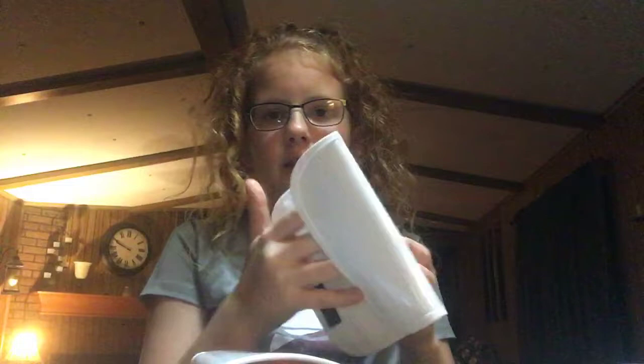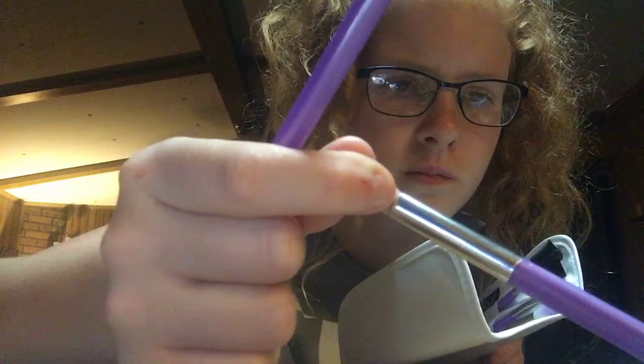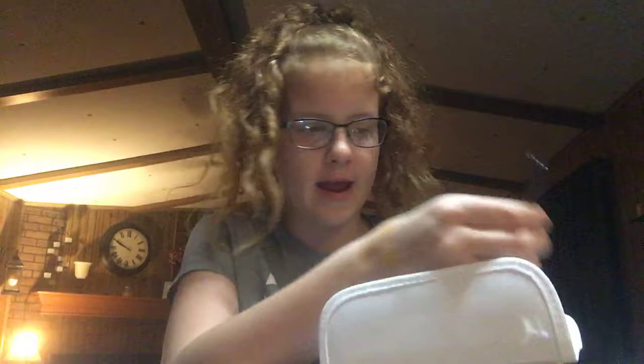So we have all those and it comes in this nice velcro roll. The next set has a foundation brush, a powder brush, another crease brush — actually two crease brushes that are exactly the same, but it's fine — another eye shader, a lip brush, and a lash and brow brush.